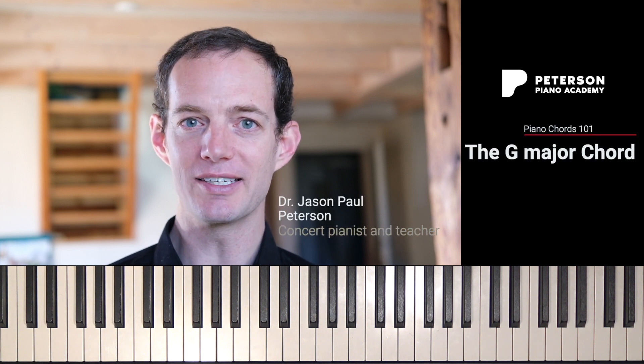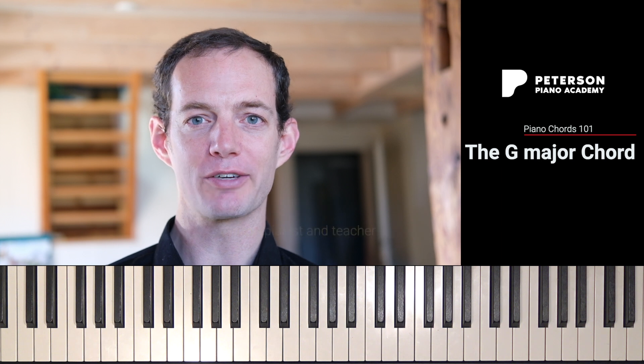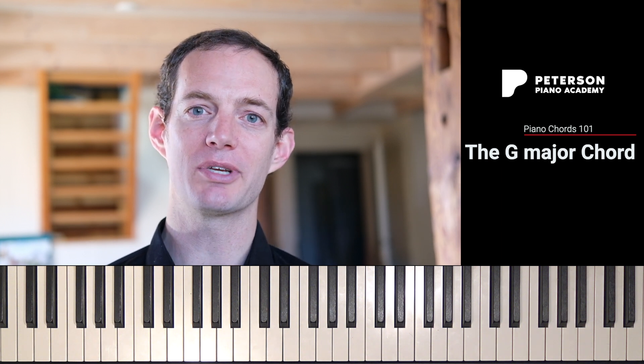Hi everyone! In this video we're going to learn how to play a G major chord on the piano. It's really easy, and before we get into it, don't forget if you're looking for a comprehensive piano academy along with live seminars, check out the petersonpianoacademy.com.